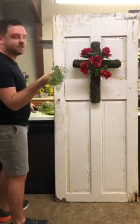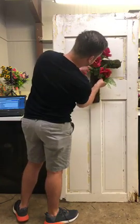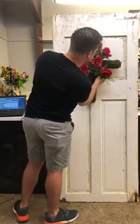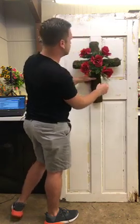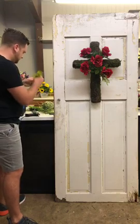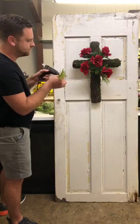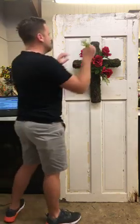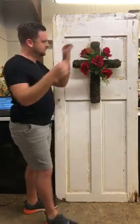This greenery is great for length so let's add some down here, underneath this rose. Just add a little bit here and there — this is just green so it's going to break apart all of that color.